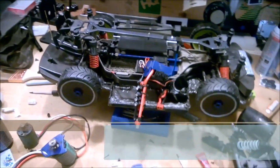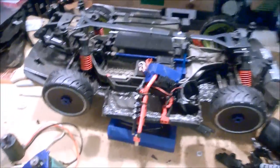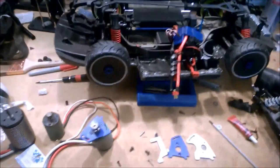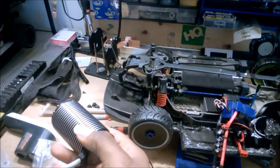Hey everybody, our house 21 here and this is a quick one. As many of you know, I'm getting ready to get Dizzy out for some 100 mile an hour attempts using this monstrous Castle 1717 motor.